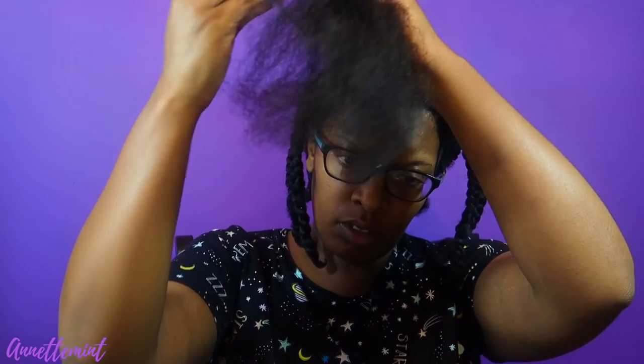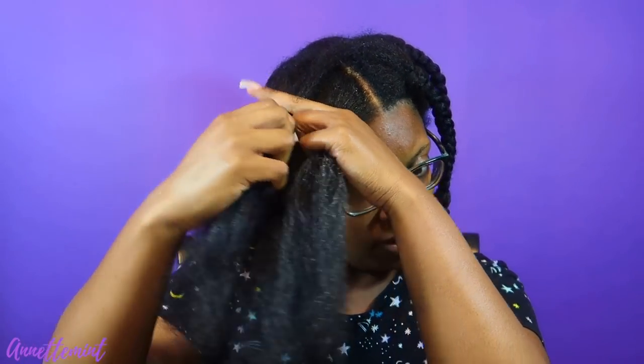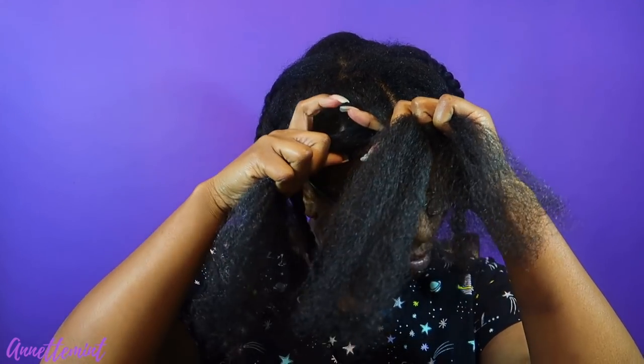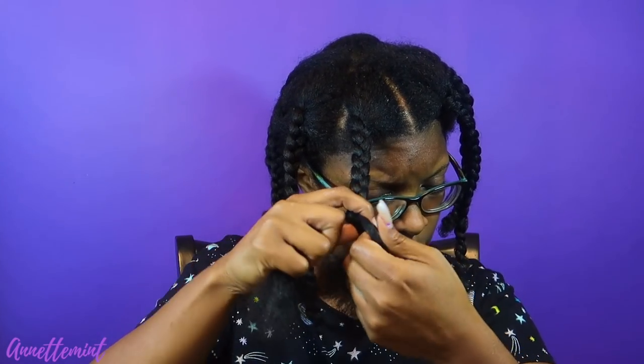It only took me 30 minutes to set my hair, but keep in mind I blew out my hair right before - that took me about 45 minutes. As I stated earlier, the Lanoluster is a very lightweight grease and the TGIN buttercream is also very light. I'm thinking I'm going to get a very fluffy braid out - at least that's what I'm hoping for, especially since my hair has been blown out. So I'm going to continue to braid my hair.